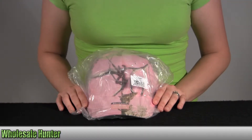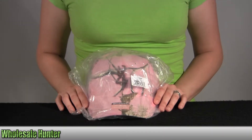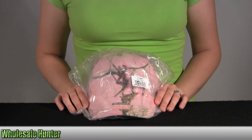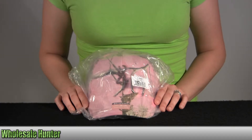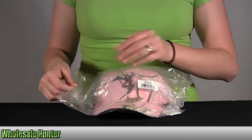Hello, this is an unpacking video with manufacturer 308379261 by Browning. This is the Rimfire 3D Bug Mart Cap. It's Realtree AP in pink in color. I'm going to go ahead and take it out here with you so you can get a better look.